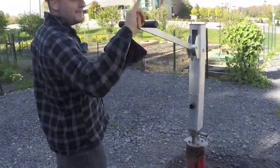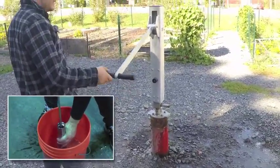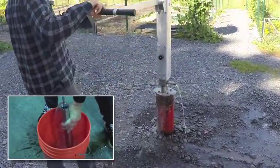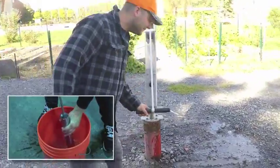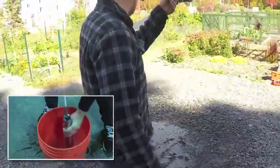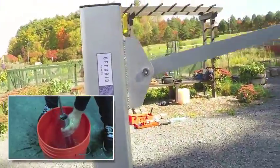The pump works by translating force applied to the ergonomically correct T-shaped lever into a linear reciprocating motion driving the pushrod. The pushrod is then connected to a series of 8-foot fiberglass rod sections encased inside PVC drop pipe. The double check valve assembly on the lower pump, installed in the water down the well, opens and closes, pumping the water up the PVC pipe and out the discharge.